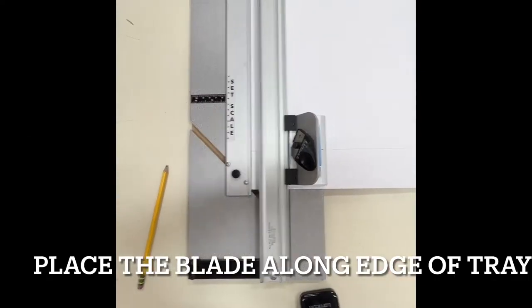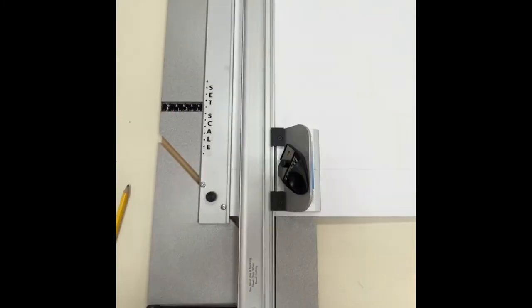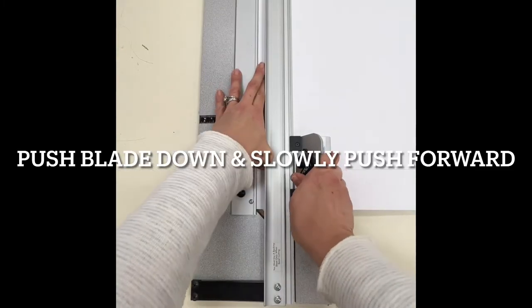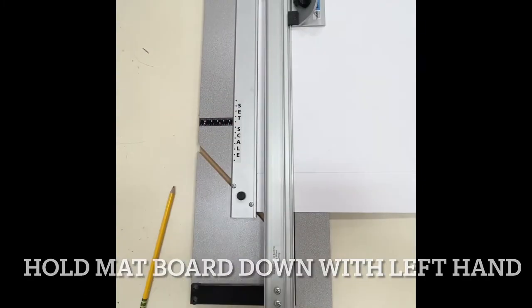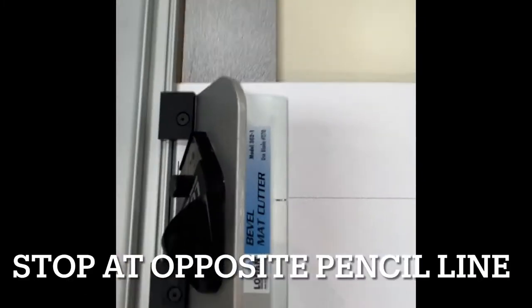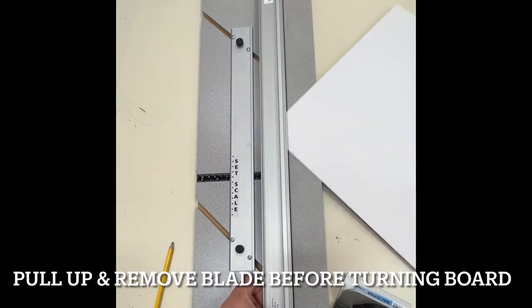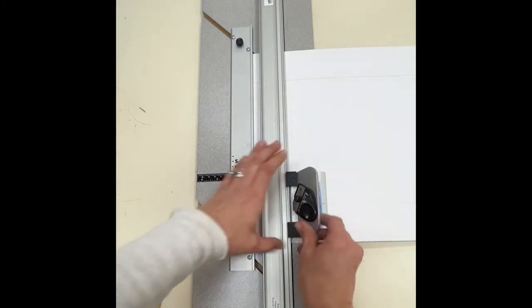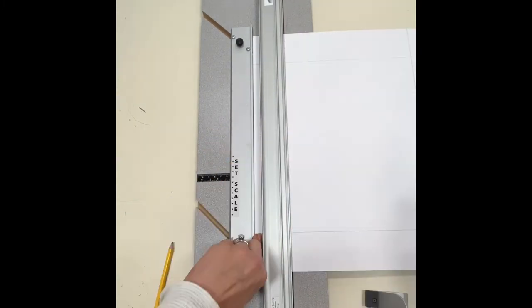Place your mat board back under the bar and align the cutting blade with the silver guideline and your pencil line. Hold down the mat board with your opposite hand to keep it in place. Make sure you slow down and stop at the opposite pencil line. Pull up and remove the blade before turning to cut your next side. Repeat the cutting process on all four sides.